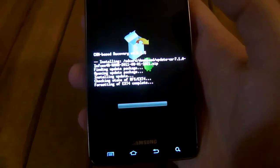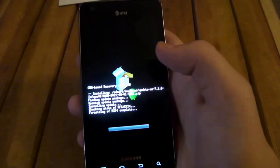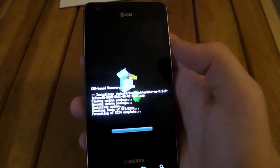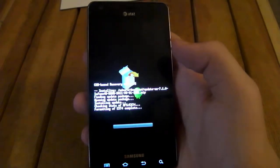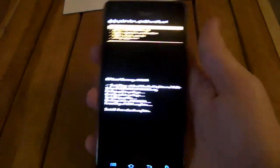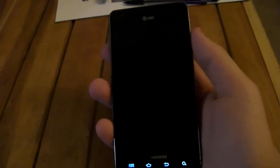Give this a few seconds — it shouldn't be taking much longer. Then you want to go back and select 'Reboot system now.' Once it's on the Samsung screen like this, you want to take out your battery.